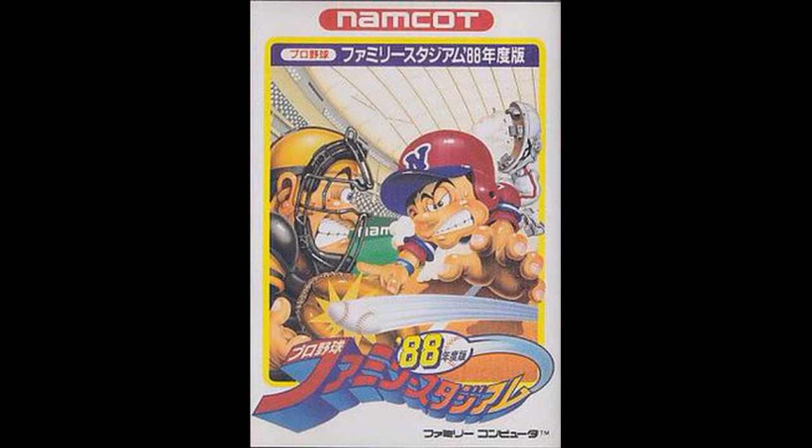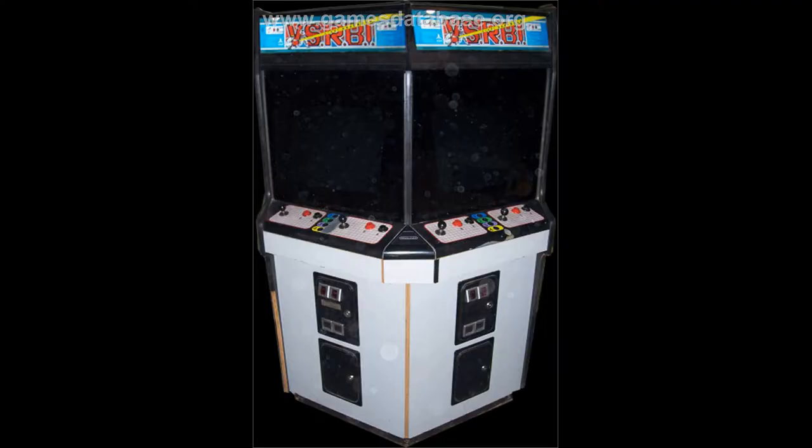RBI Baseball wasn't actually known as RBI Baseball when it was first released. It came out for the Famicom in 1986 as part of something called the Family Stadium Events Games, and was just titled Pro Baseball. When it was localized in North America, it was released under the title RBI Baseball by Namco. Atari also had an arcade versus version of it — I've never seen this, and I've never had the luxury of playing any of the Nintendo versus cabinets, but maybe I'll come across one in a pubcade someday.